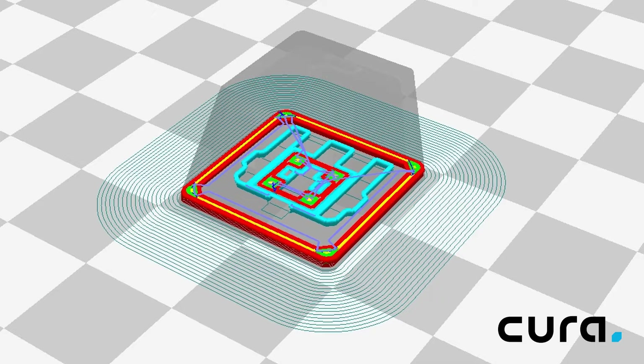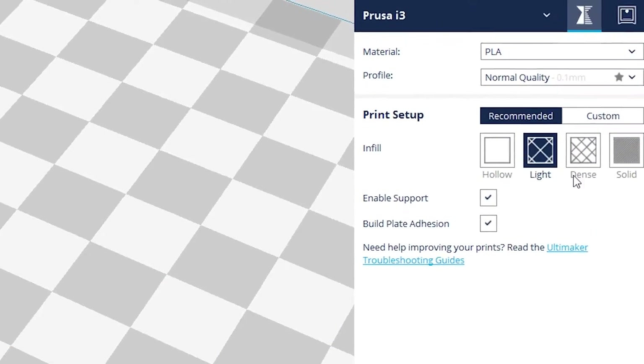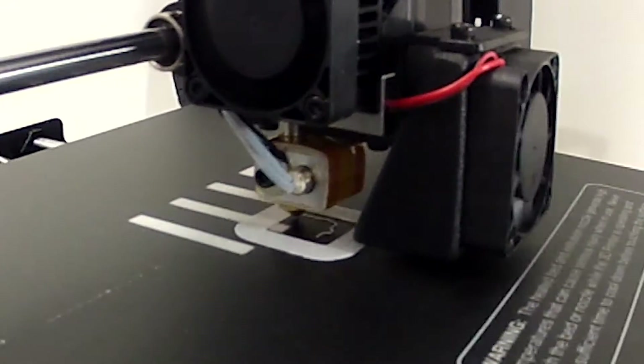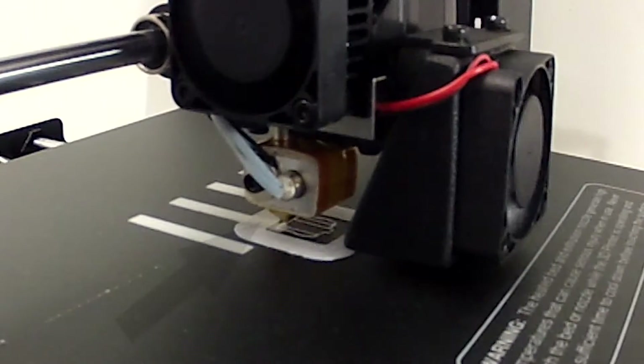I'm curious to see how easily I can remove the support structure when done, especially in this really small model that has some tight spaces. For this print I did set the quality to high to get as fine a detail as possible. Now let's print this thing. As it starts to print the adhesion layer you can see the support structure being made.